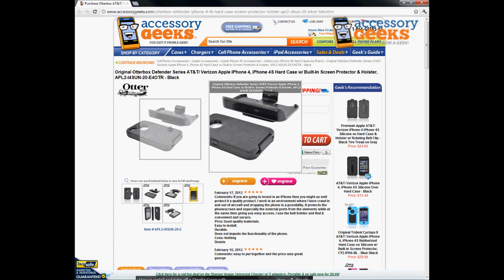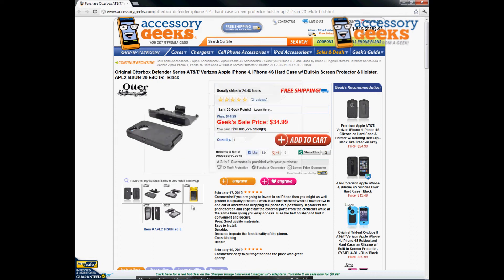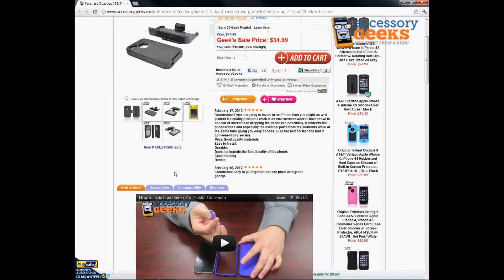If you've already purchased this item, you probably agree it's one of the best cases out there for protection. It does add a lot of bulk, but it is the best type of protection available, so I highly recommend it. It's at a really great price right now, and with our free shipping — we also ship free to Canada — I'd take advantage of that.